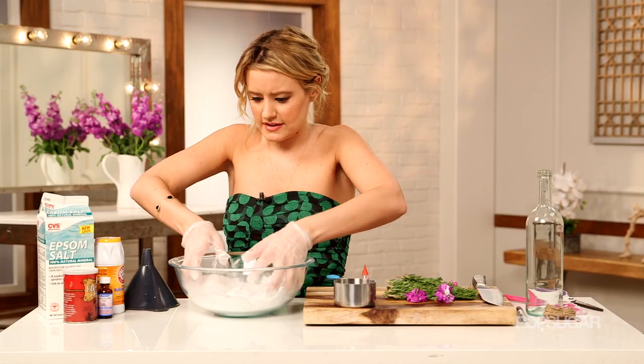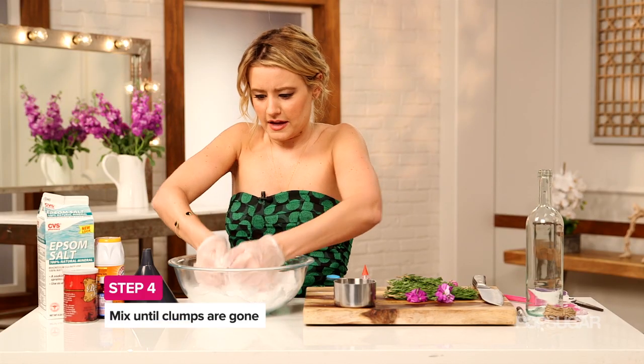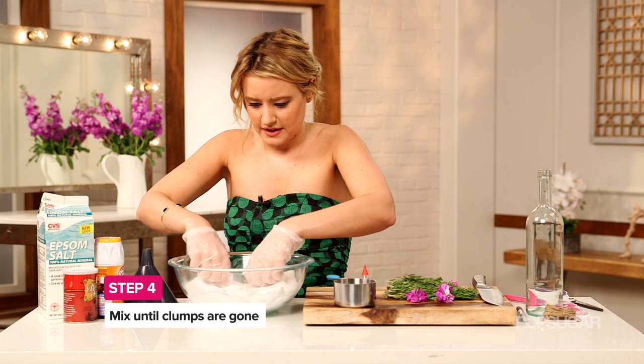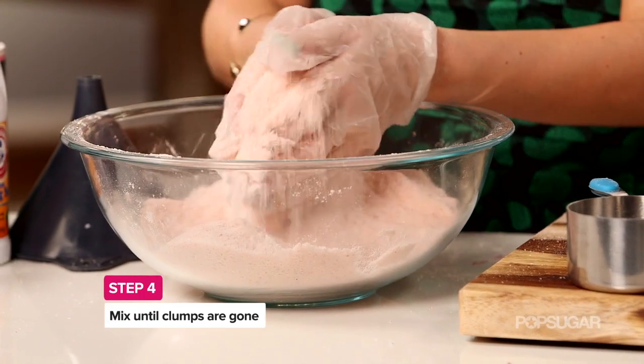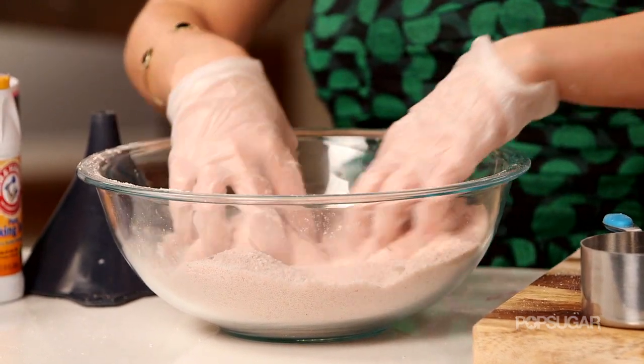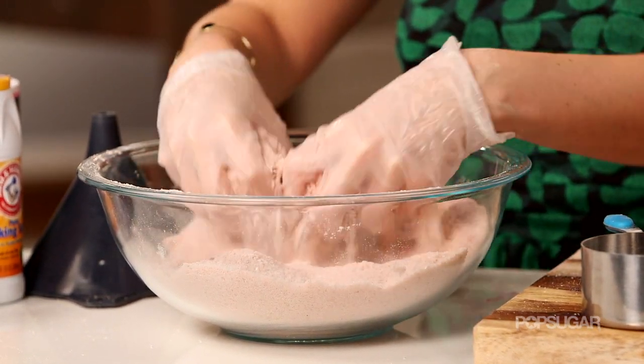You just want to put your hands in, start mixing it, and really just massage it so it breaks up all the clumps and gets a nice, pretty pastel color. I've massaged this and it looks good — it's a really pretty blush pink, which I'm not mad at.